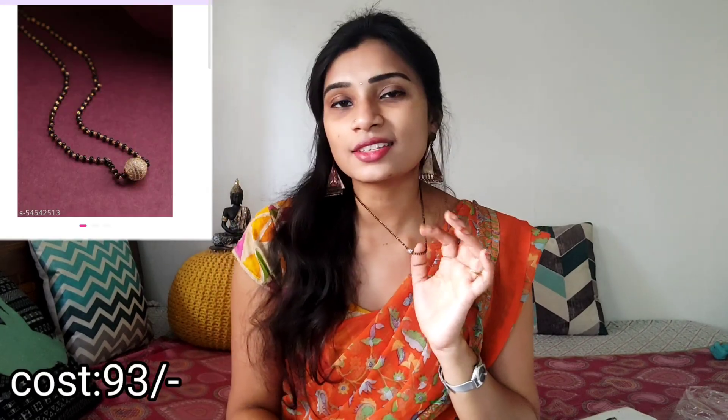There is a ball with a single chain, and there is a stone ball. I have used this for many years.